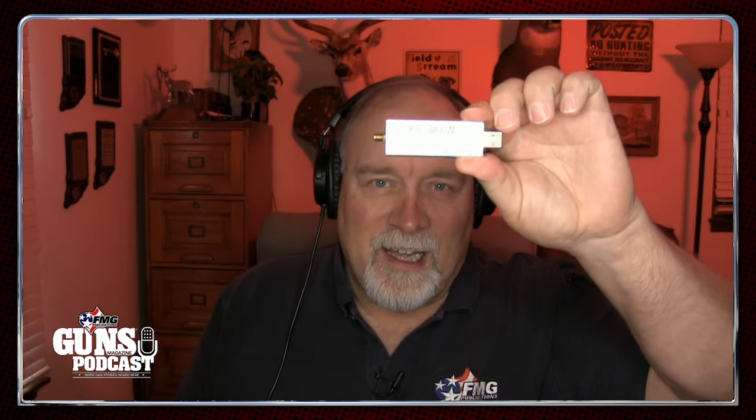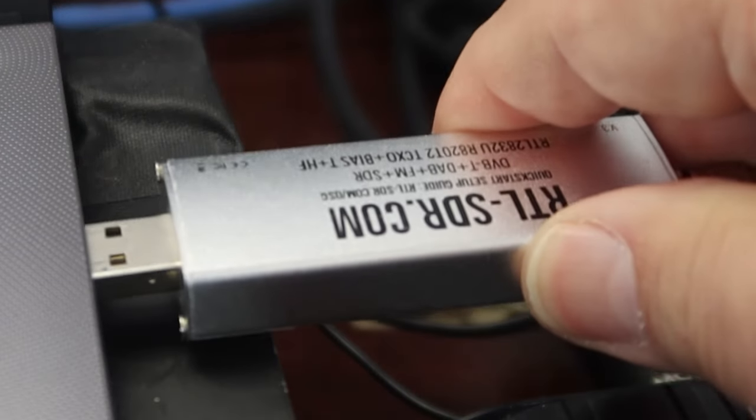We're going to talk about this little thing here — it's an SDR, software-defined radio dongle. It plugs into the side of your computer and allows you to do all kinds of wondrous things. Now, this is a shooting podcast, not a radio podcast, but the audience is very interested in self-reliance and preparedness, and this falls squarely in line with that. I'll tell you my own use case and why this solved a big problem for me.